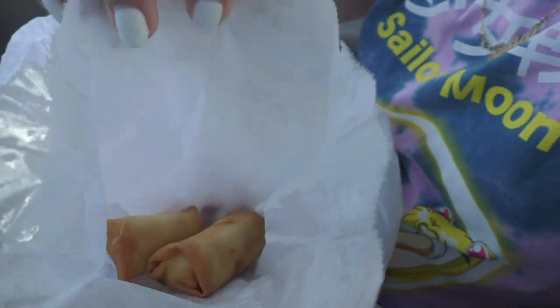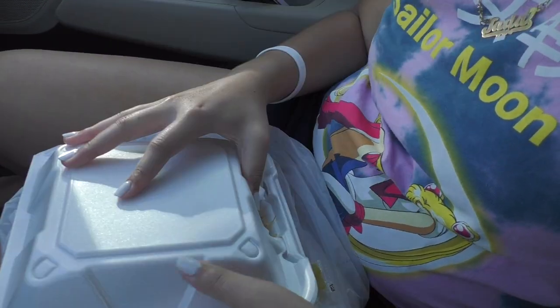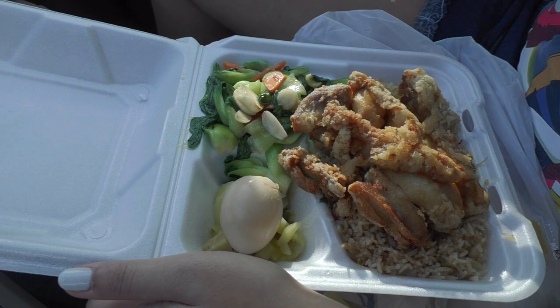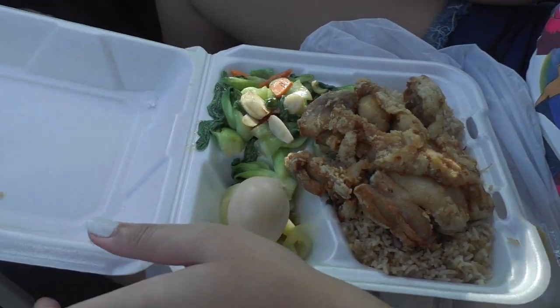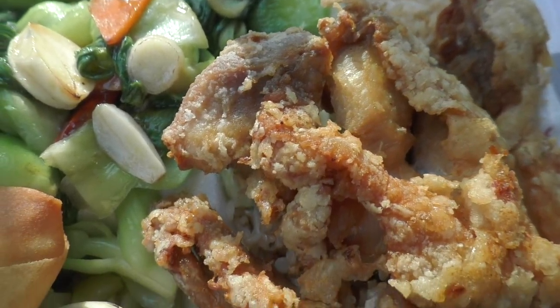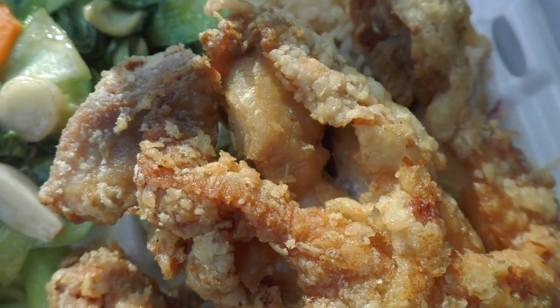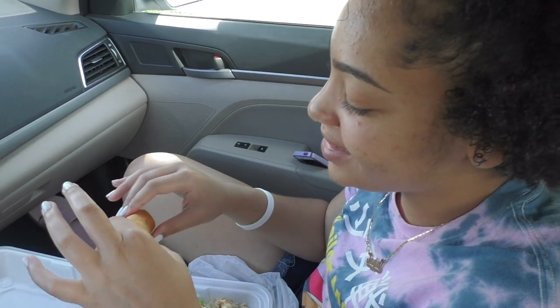Wait, no. Let's see the truth. Some spring rolls. That was $8. So I'm going to try these spring rolls first. Let's see how they taste.